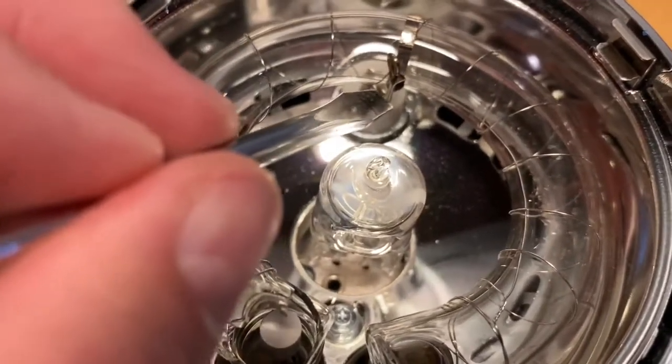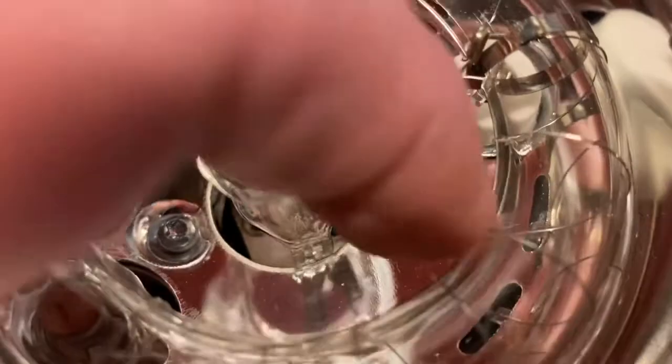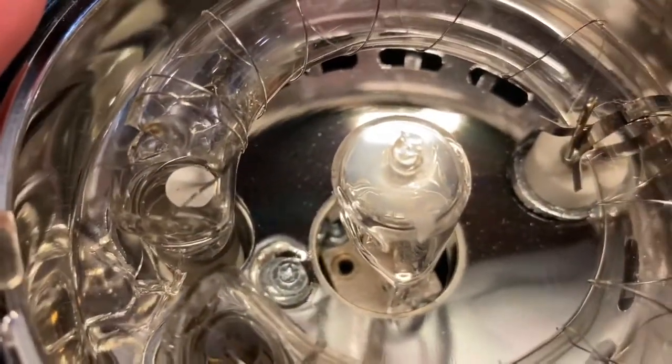So what you have to do is undo this piece of metal right here. You can see that clip, and you can almost use your fingers to do it. Just undo it so that it's no longer attached there. That wasn't hard.